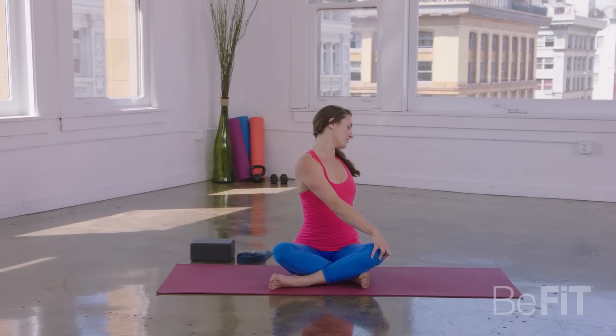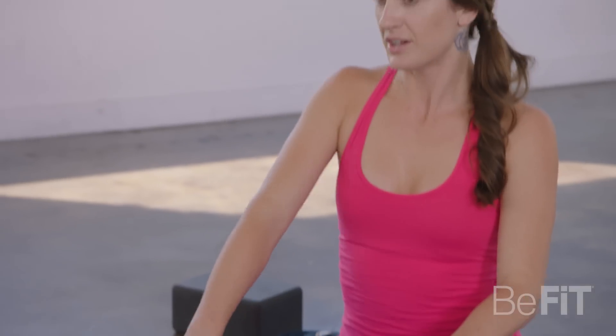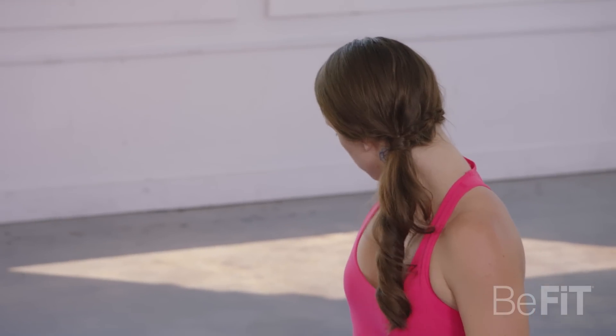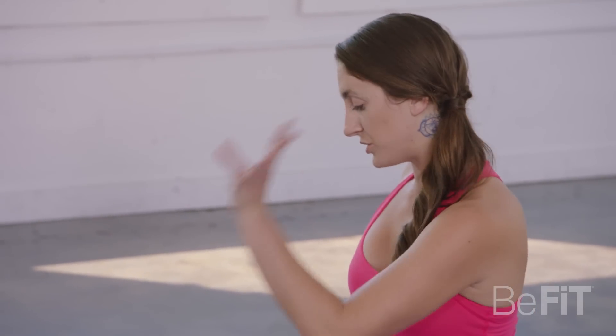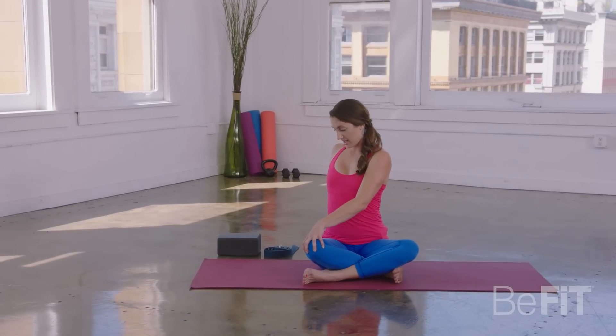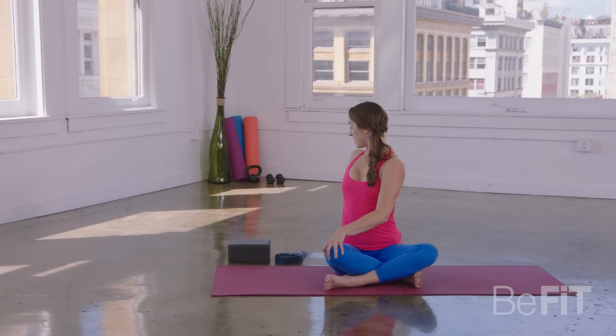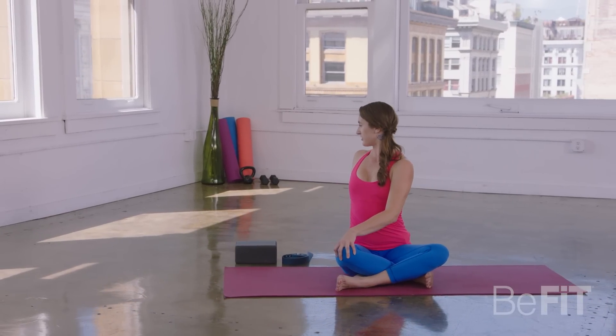Take one more deep inhale. And then exhale, unwind, come back through center. Inhale, reach your arms forward, moving straight to the other side. Go ahead and turn them back behind you. Right hand into the top of that left knee. Inhale, side body lengthens. Exhale as you twist, gazing over that back shoulder. Take a deep breath in.